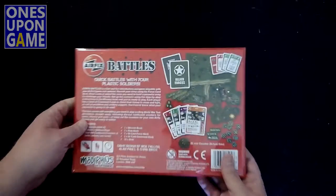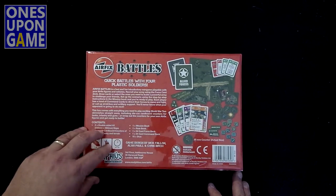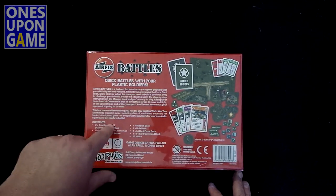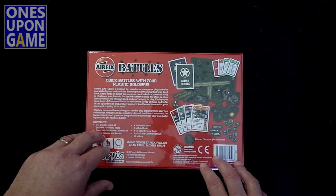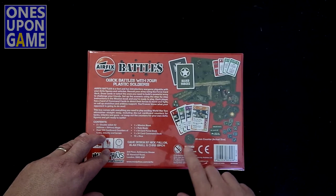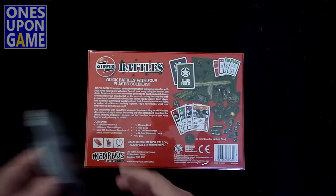Take a look at the back. So the way the game is designed is you can use plastic soldiers with this on the map, or it comes with counters. So everything you need is included in the box, but you can actually switch this to a miniatures board game. So let's open it up and see what you get inside.